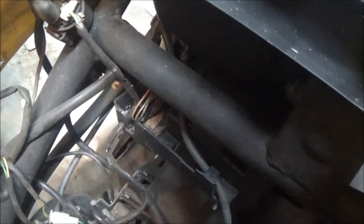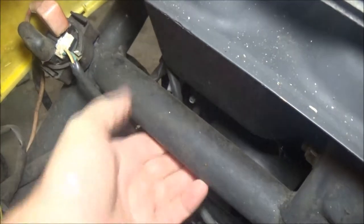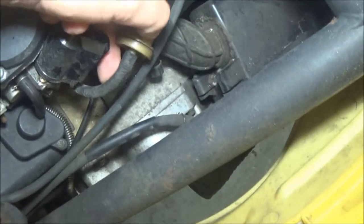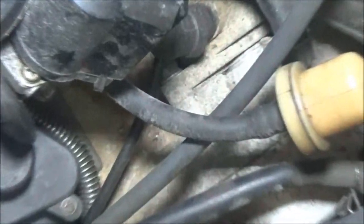Right down here, that's the filter, right there. So it goes on this end, and then right up in here — let me turn a light on for you. Can you see that? That's where the other end hooks onto. That's the bottom of the tank, so I won't have to pull the tank. I just got to come from here to here. See that line, how cracked it is? Let me zoom in a little bit. See how cracked that line is? That's from heat. So we're going to replace that section too.